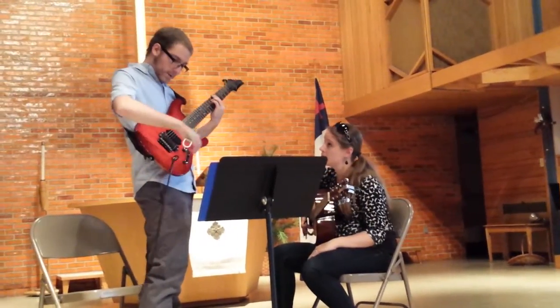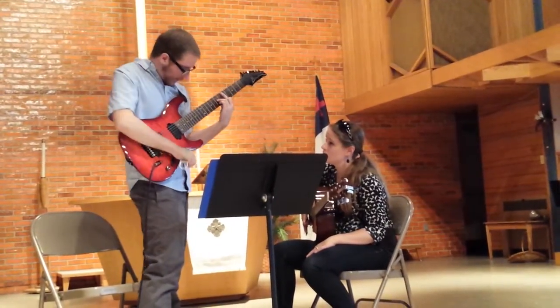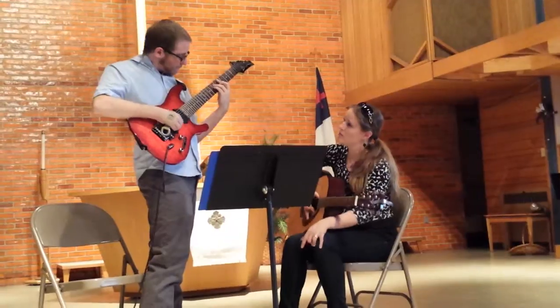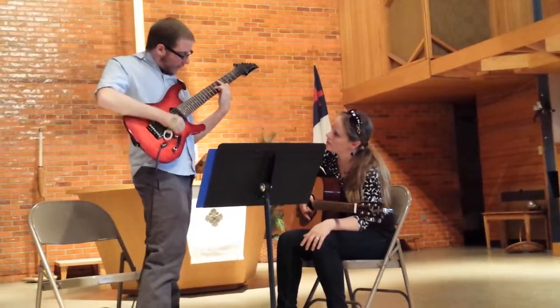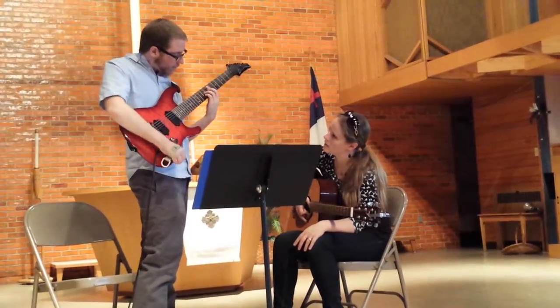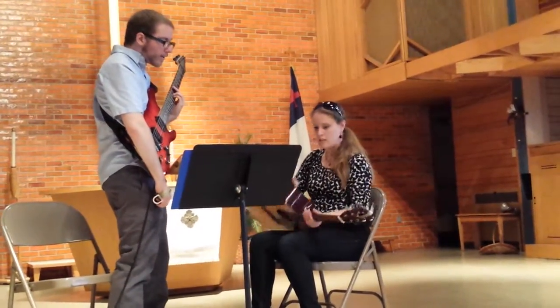Okay, makes sense? All right, there we go — so that's all that's going to happen in there. For the E seven?